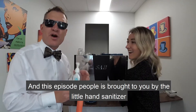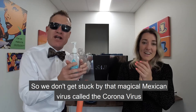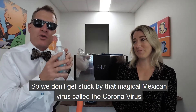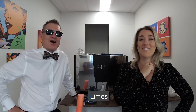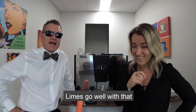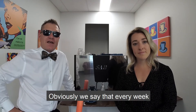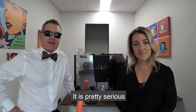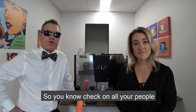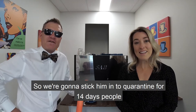This episode, people, is brought to you by the little hand sanitiser that we've all got to use right now. What goes well with coronavirus? Limes. Limes go well with that. But seriously, look out for people. Although we make a joke about that, it is pretty serious, so check on all your people.